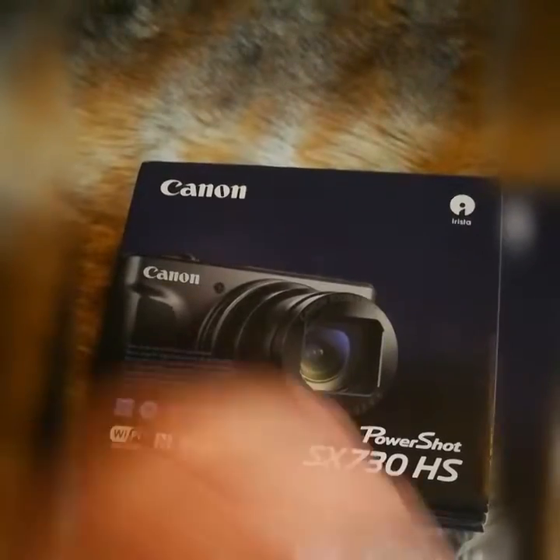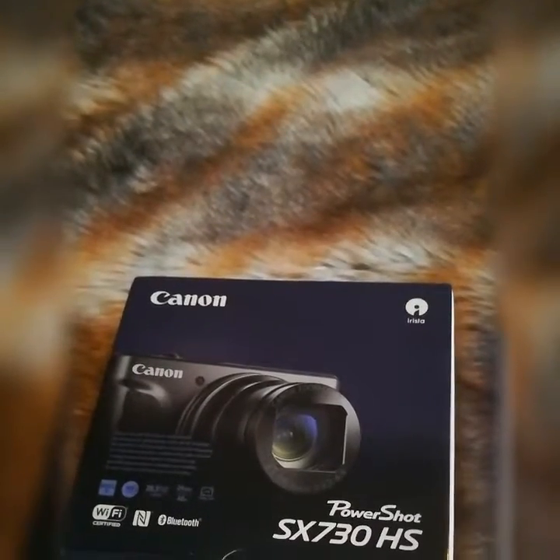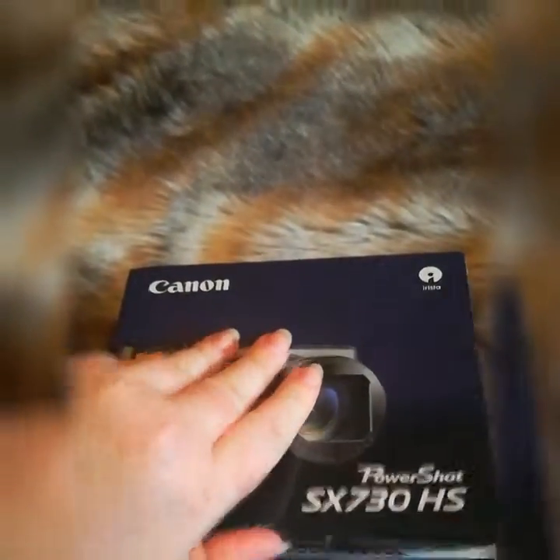Hi there, my name's Sarah and I just got a Canon PowerShot. I got a bundle which included a memory card — a 32 gigabyte Class 10.